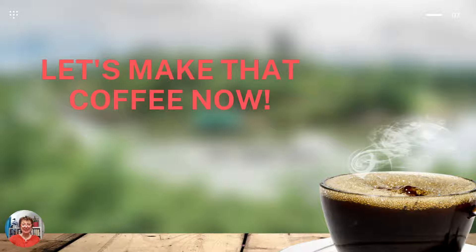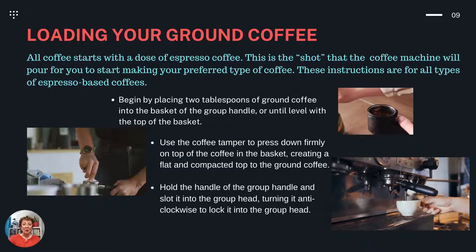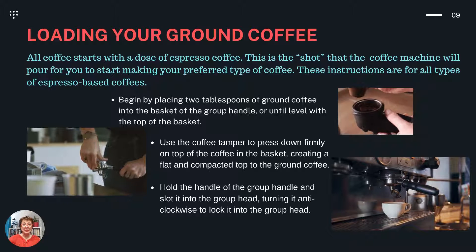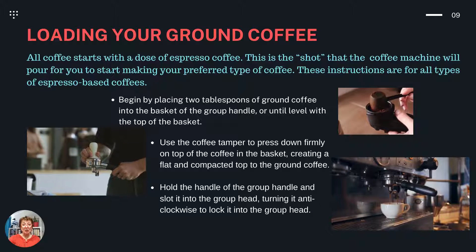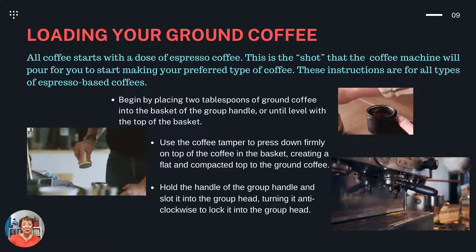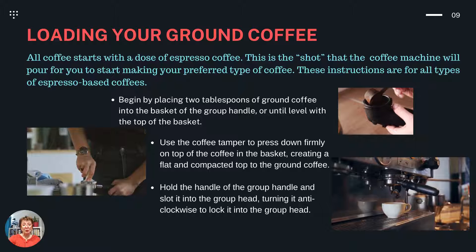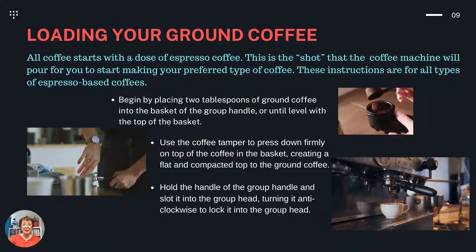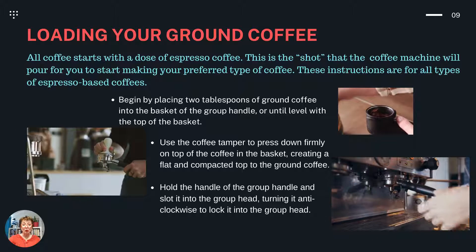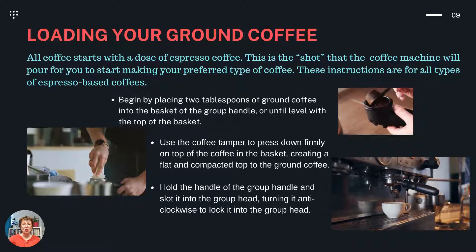So let's make that coffee now. Loading your ground coffee. All coffee starts with a dose of espresso coffee — this is the shot that the coffee machine will pour for you to start making your preferred type of coffee. These instructions are for all types of espresso-based coffees. Begin by placing two tablespoons of ground coffee into the basket of the group handle, or until level with the top of the basket. Use the coffee tamper to press down firmly on top of the coffee in the basket, creating a flat and compacted top to the ground coffee. Now hold the handle of the group handle and slot it into the group head, turning it in an anti-clockwise manner to lock it into the group head.